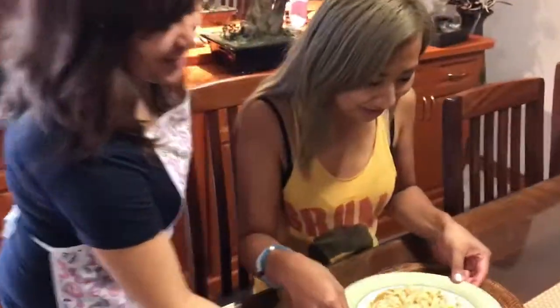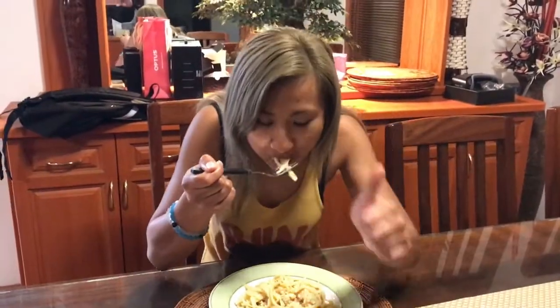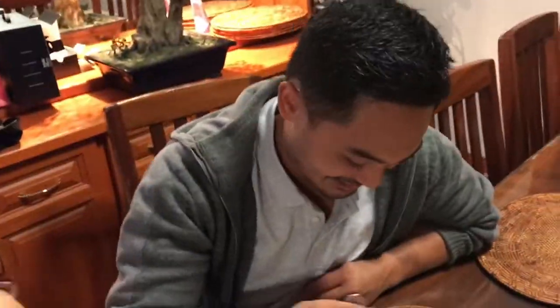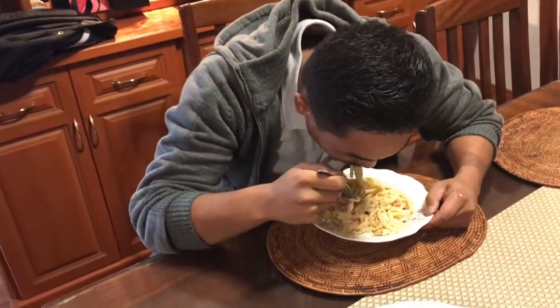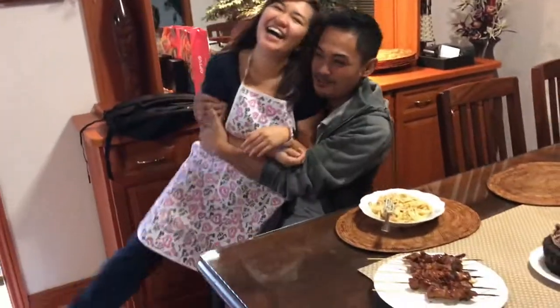Wait, where's my fork? Tasting it — I hope I don't get sick. It's actually nice. I'm being serious. You have to mix it. You like it — you've got no taste! That is good. It's good. Yeah, it tastes good. It's okay.